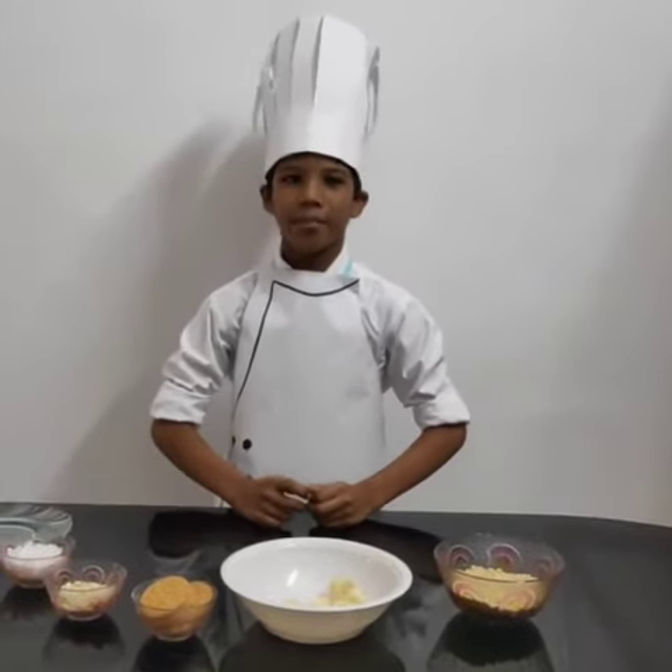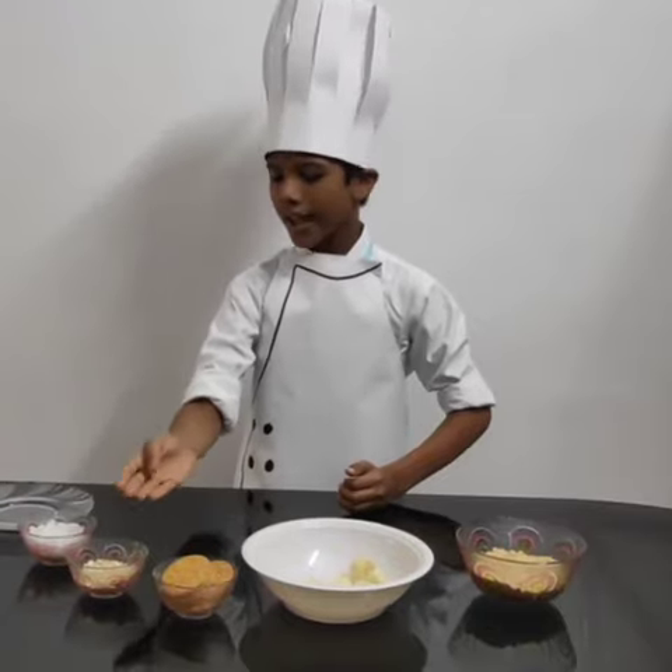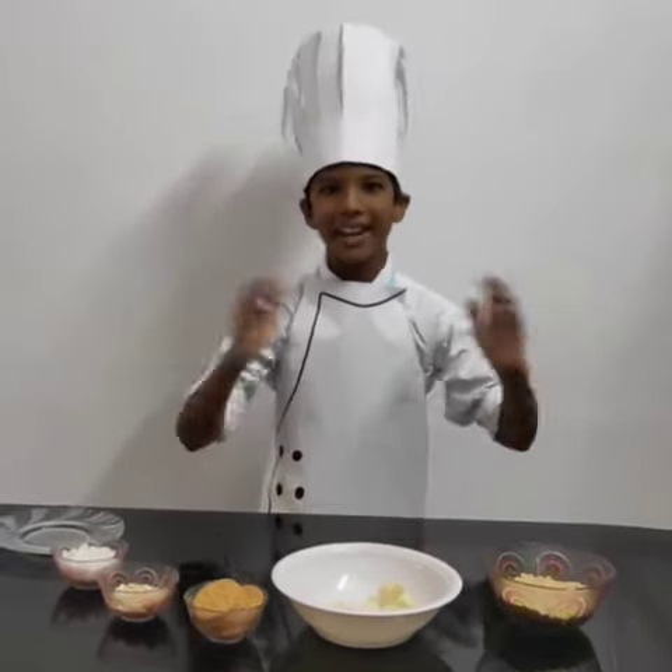Welcome to kids cooking. Today I am making banana biscuit bowl. I have banana, biscuit, cashew nut and grated coconut. Let's start.